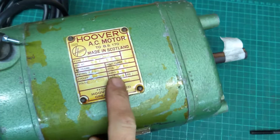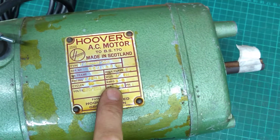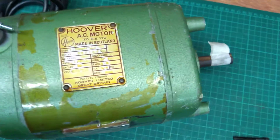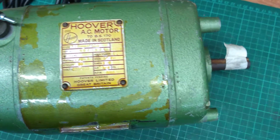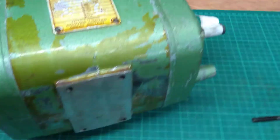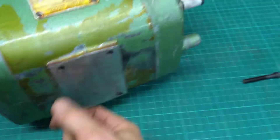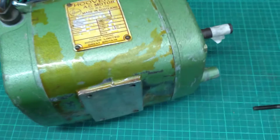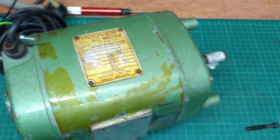I recently posted a video about this motor. It's a three-quarter horsepower single-phase split-phase motor with no capacitor. I had a question presented to me about the mounting options. It's got base or flange mounting with these three mounting points, and the question was about the threading.